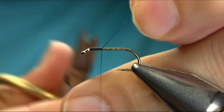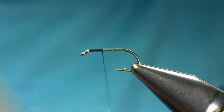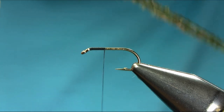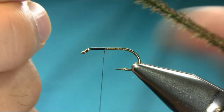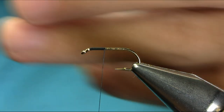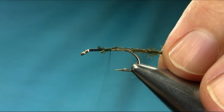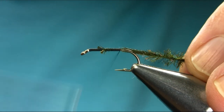I will explain all the material. Just use two strands of peacock herl. This one is dyed green, so you can use a natural one or any color, any choice of your own. I'm just going to catch it and carry on going towards the bend, all the way.